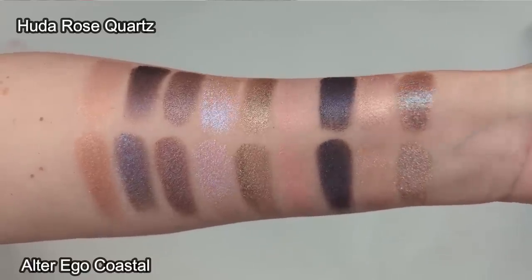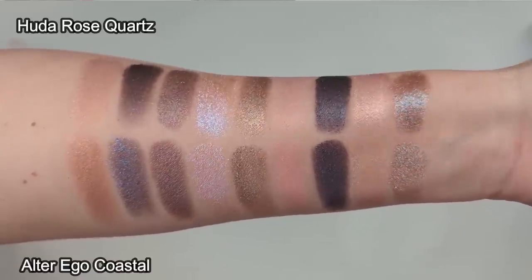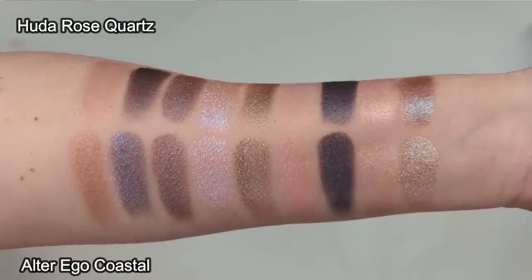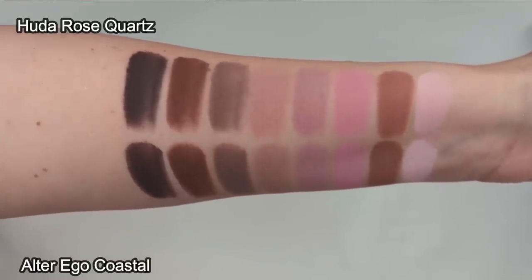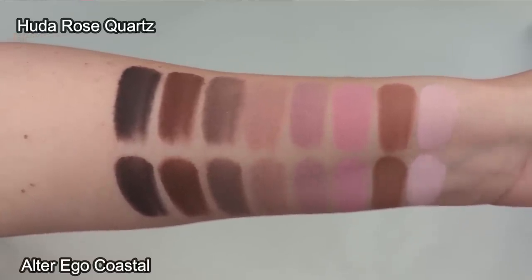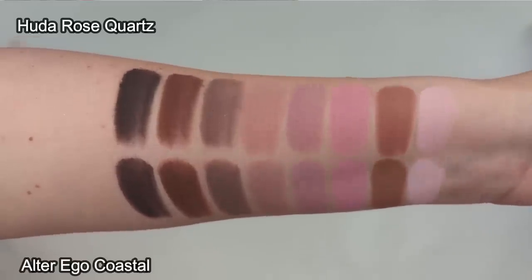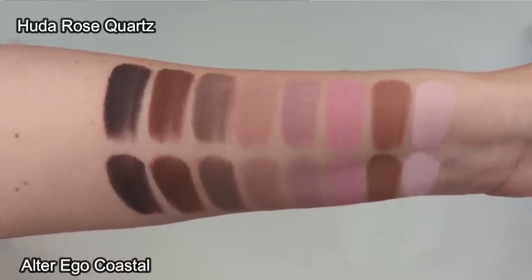Looking at the shimmer shades with Huda along the top row and Alter Ego on the bottom, I really don't see a lot of difference — most shadows look almost identical with just very slight variations that you're unlikely to notice on the eyes. With the matte shades, these are even more identical. The Alter Ego swatches gripped my skin a little bit better and stayed more consistent, while the Huda swatches were a little more powdery and spread out more. That said, the Huda ones are still super smooth — some of my absolute favorite shadows — and the Alter Ego is just as smooth if not even more so.